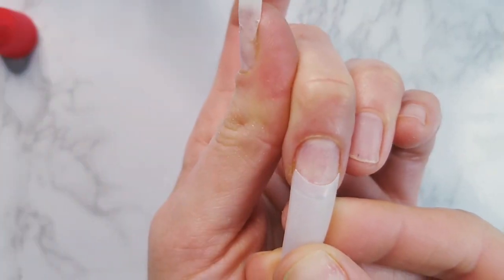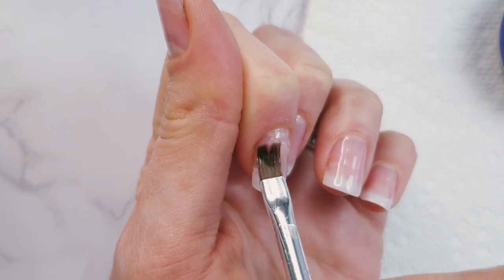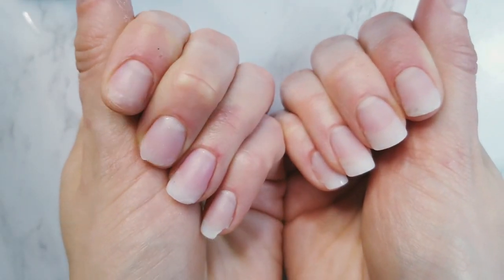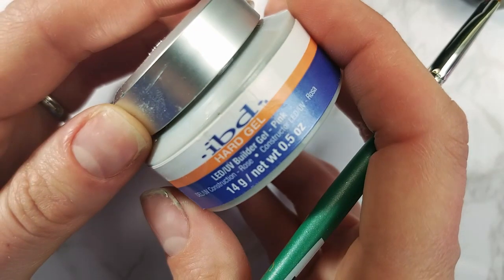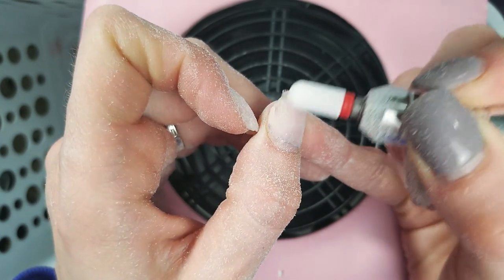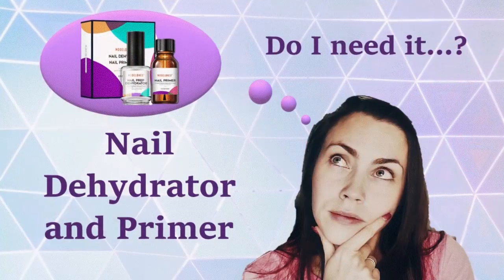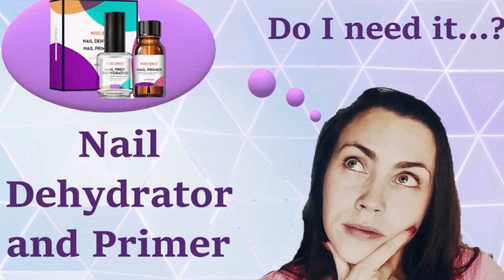In my previous video I built my nails with the Dollar Tree nail tips and IBD gel, but they didn't last. The next day I removed them completely and started building a new set with fiberglass and IBD gel. That's why I'm not showing nail prep or application of base coat, but you can find my previous video and a nail prep video in the description box below.